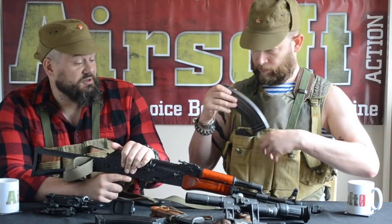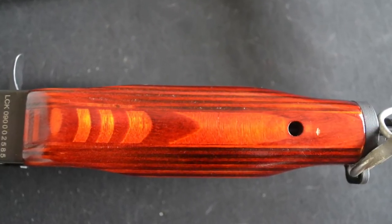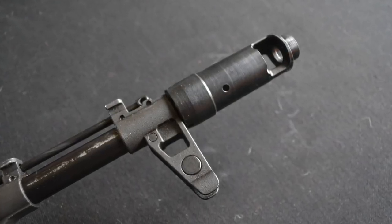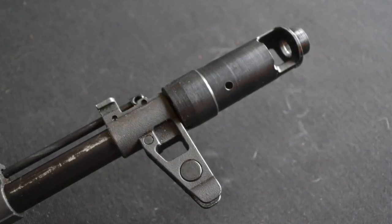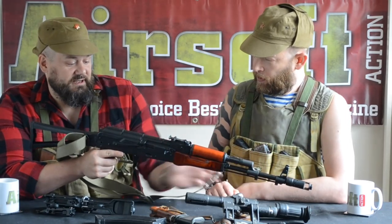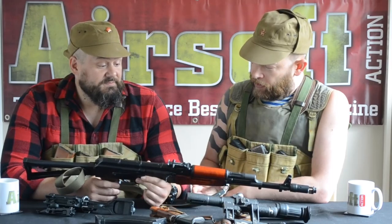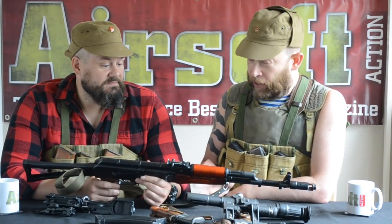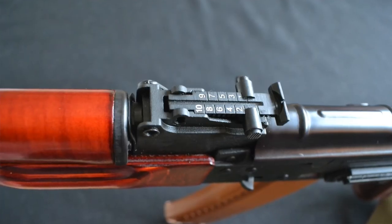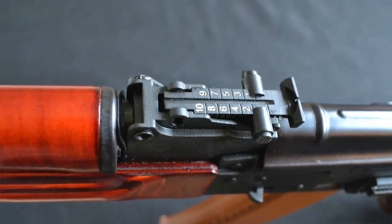This is a really nice replica. The wood's brilliant, the metal's really nice, heavy gauge. One thing they've got really right on this one is the muzzle brake — it's about right for the year of production. One thing I love about any form of Kalashnikov, real or airsoft, is the iron sights — it's a nice little ladder sight that you move from battle sight to a very optimistic thousand metres.